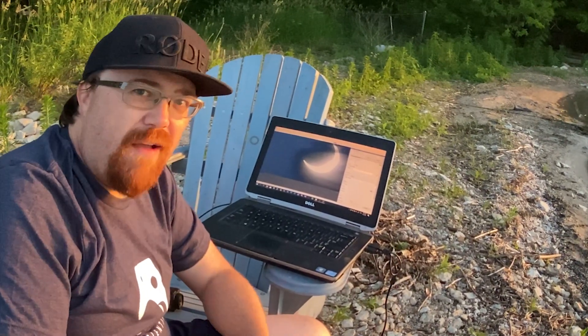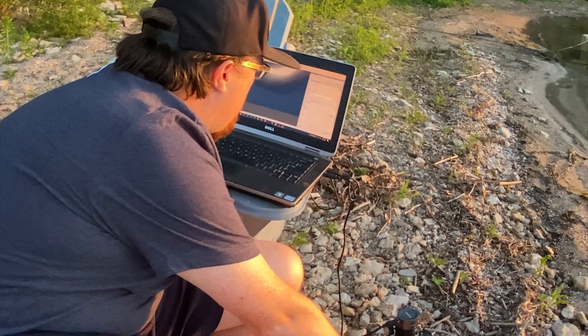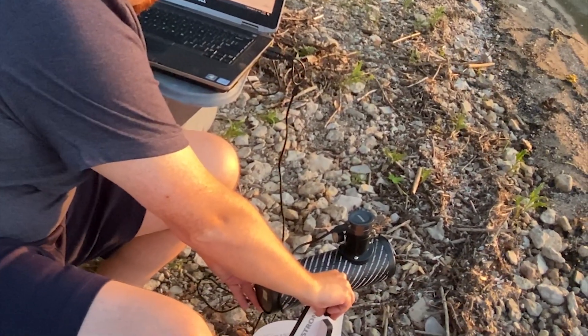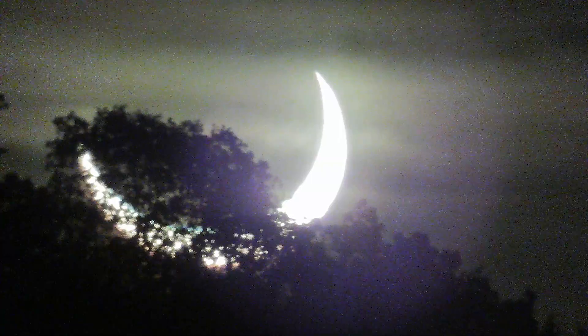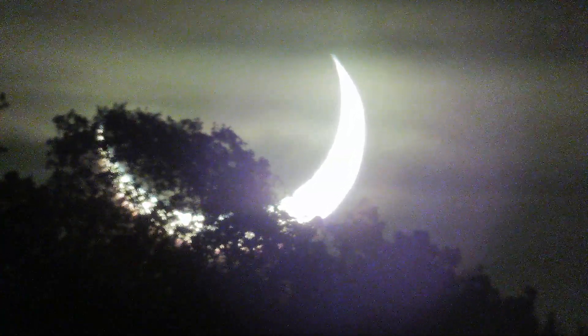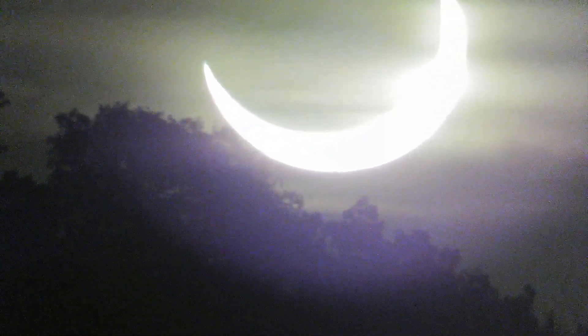We are at maximum coverage here in Ontario. It's 5:41, and you can see here on the screen — I have it. It is slowly moving, so I do have to adjust the scope every so often to grab it, but I'm getting it. It's there. We do have some clouds, so it's not the best picture in the world, but I'm going to make a little video clip of it which you'll be able to see while the video is going.